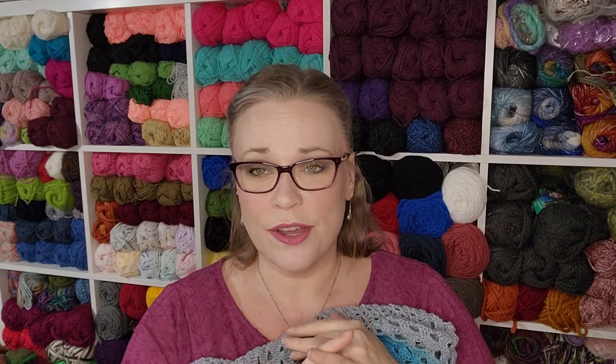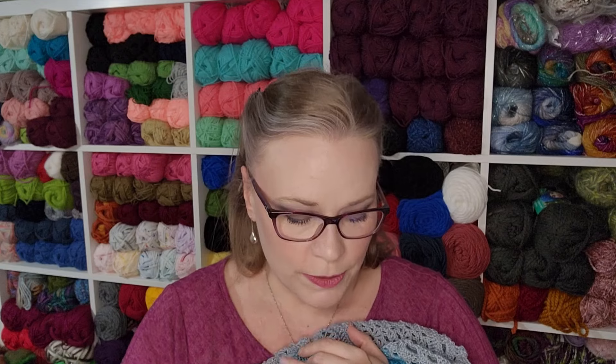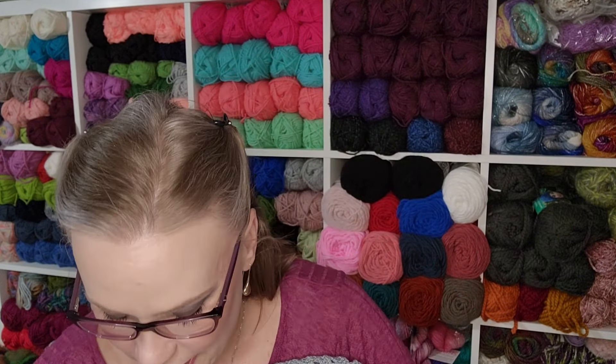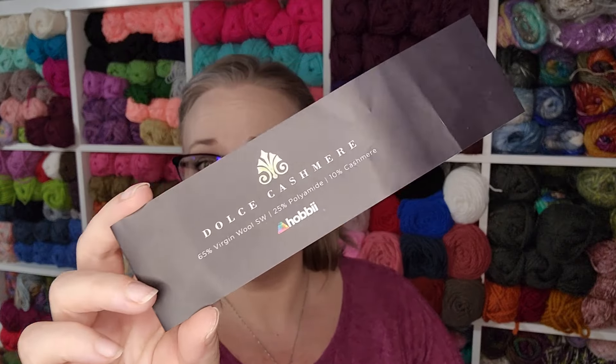I told you guys this was pushing the limit. With the make along, the excluded colors are dark blues, grays, and black. I did ask for this Dulcet cashmere yarn. It came in a cake and this is 65% virgin superwash wool, 25% polyamide, and 10% cashmere. The ball was 200 grams, 770 meters, 842 yards. Recommended needle size is a 3.5 to 4 millimeter hook. I'm using a size E crochet hook.